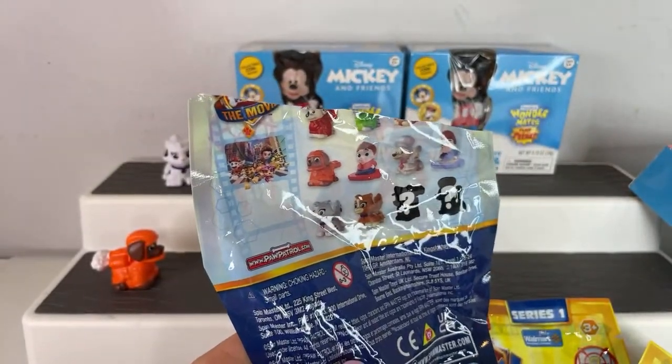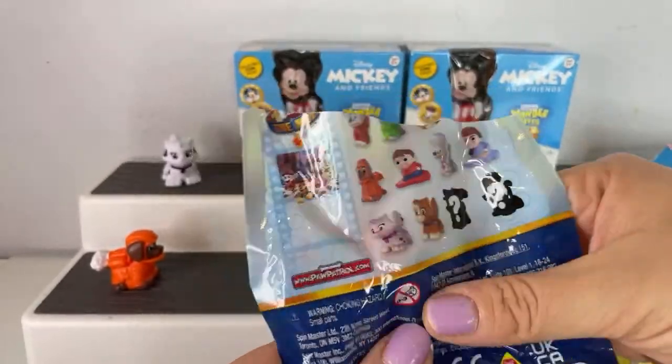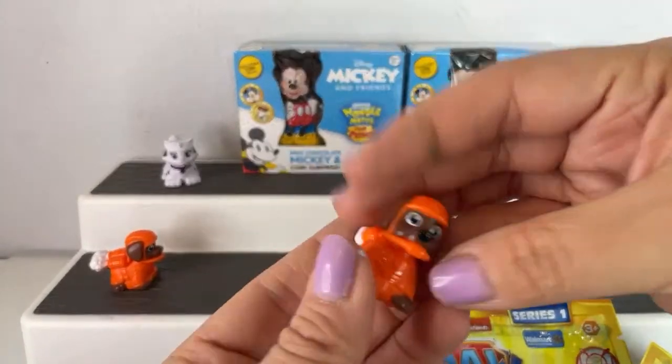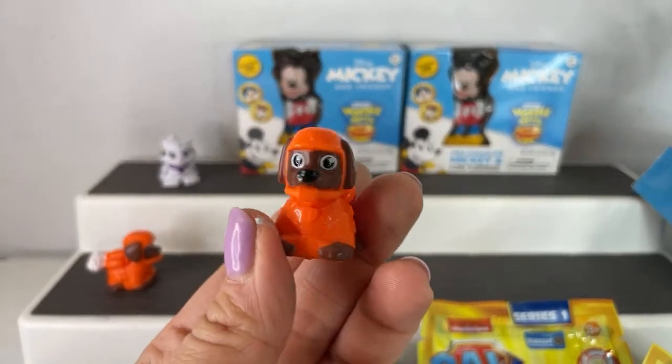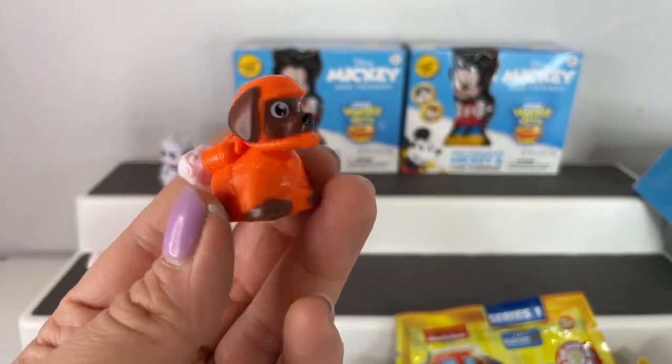They're only $1.97 and they are found exclusively at Walmart. The Mickey and Friends are found exclusively at Walmart too — I haven't found them anywhere else. We have another Zuma. Come on, man — this is cray cray. We've got another duplicate.